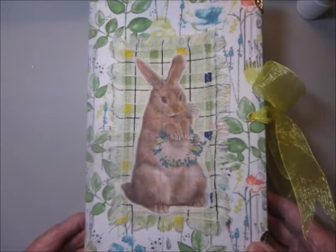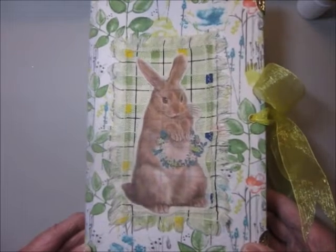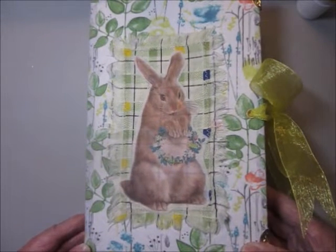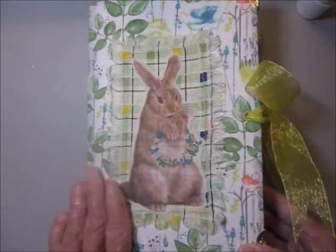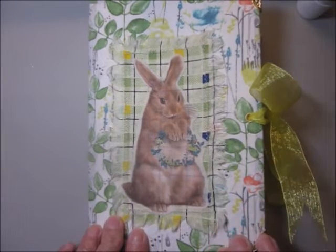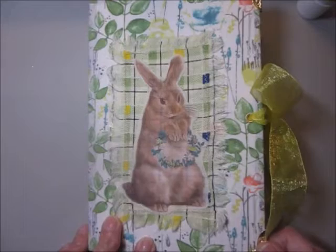This journal is mainly filled with images from Cara Brandon, with a mixture of other papers that I've added to it. It's a hardbound cover with a fabric and metal corners.